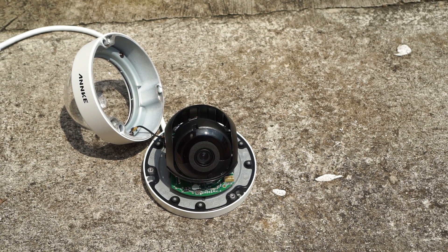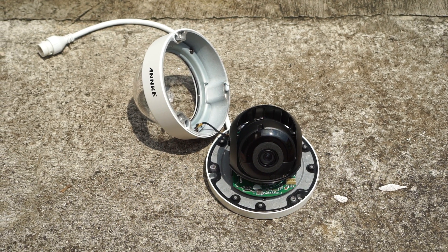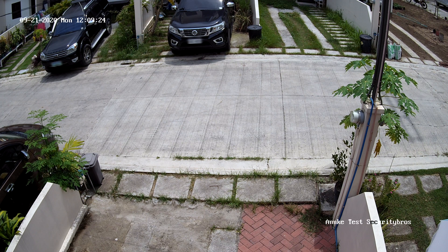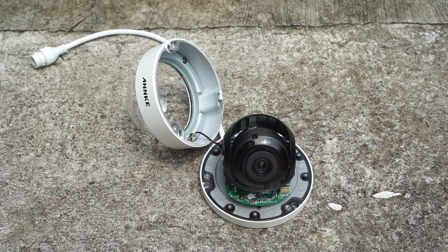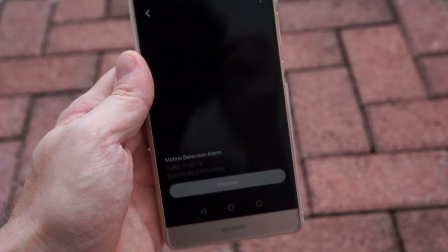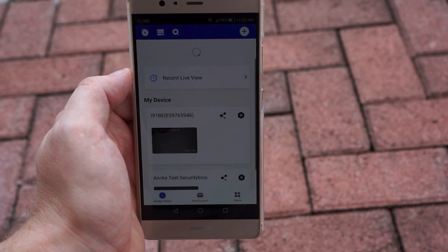The camera uses an 8MP sensor with a maximum resolution of 3840x2160 and it can record 4K at 15fps. The camera I got uses a 4mm lens with a viewing angle of 79 degrees, but you can likely buy it with different lenses as well. Unfortunately the camera doesn't have a built-in microphone so it can't record audio. You can connect the camera to the Anki app if you want remote access through your smart device and get push notifications when the camera detects motion.